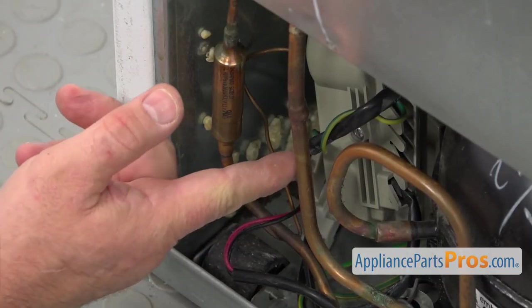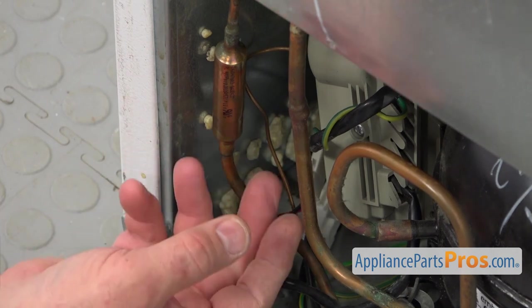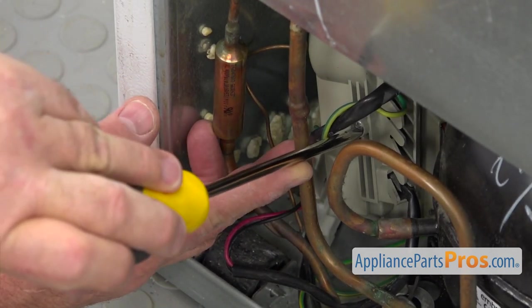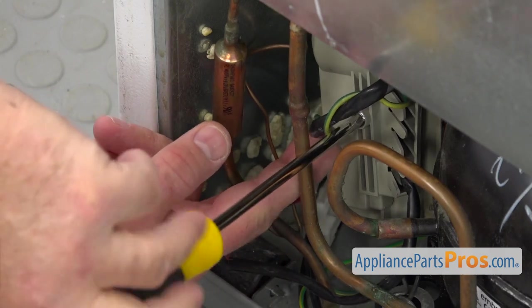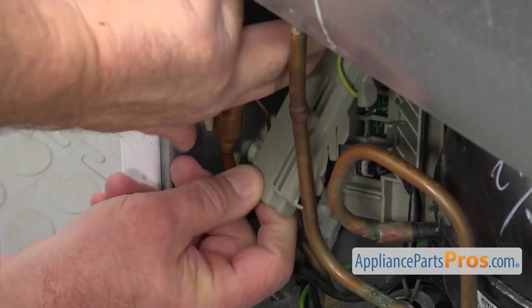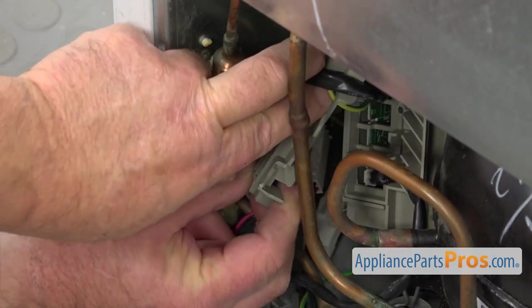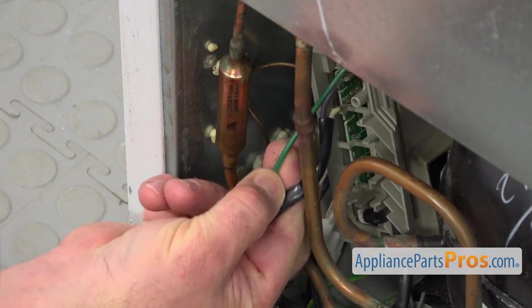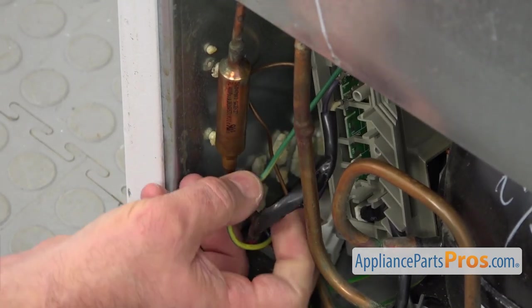Next, I'm going to remove this Phillips screw over there using a Phillips screwdriver. I'm going to unscrew it and remove this cover, then take it out.